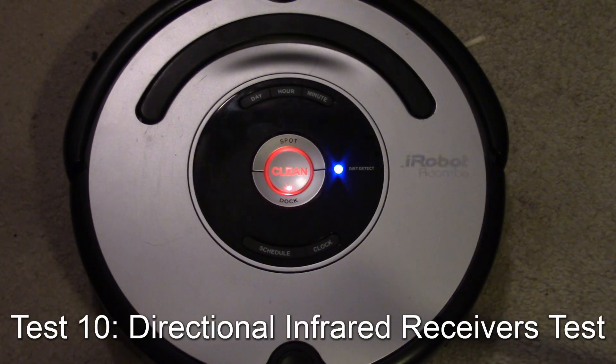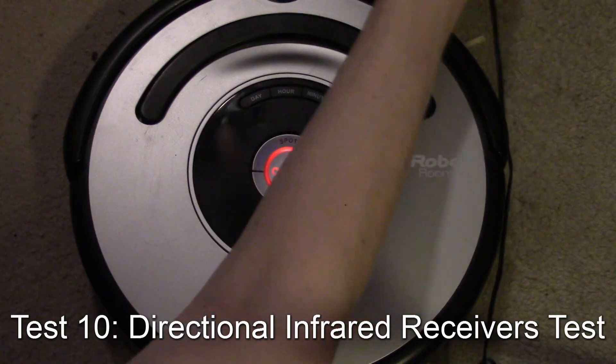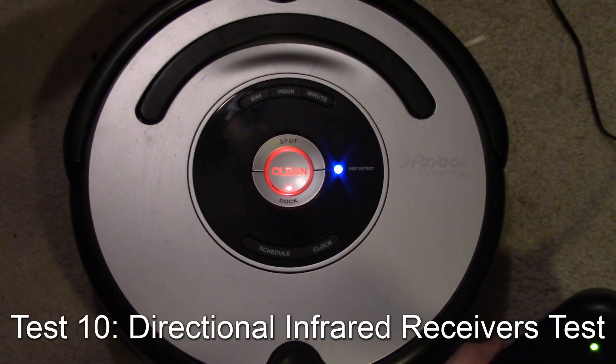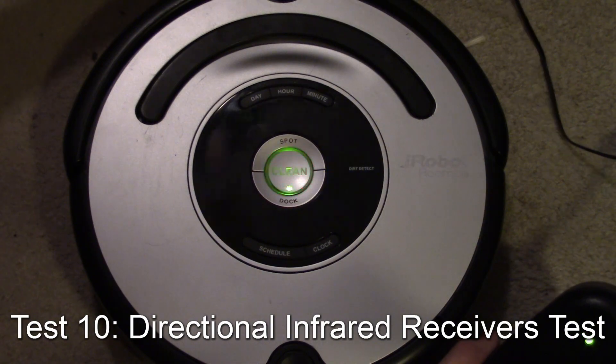Now it's testing the front directional IR receivers — the ones that work from an angle. Using the home base again: there's one sensor, there's the other sensor. Get it through the test, and that passes.